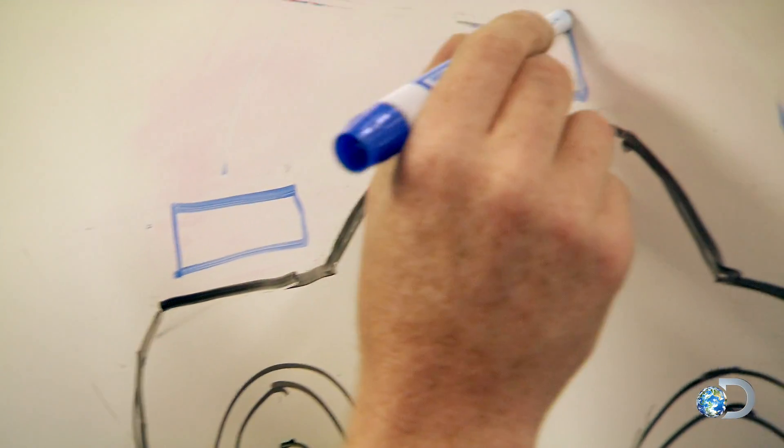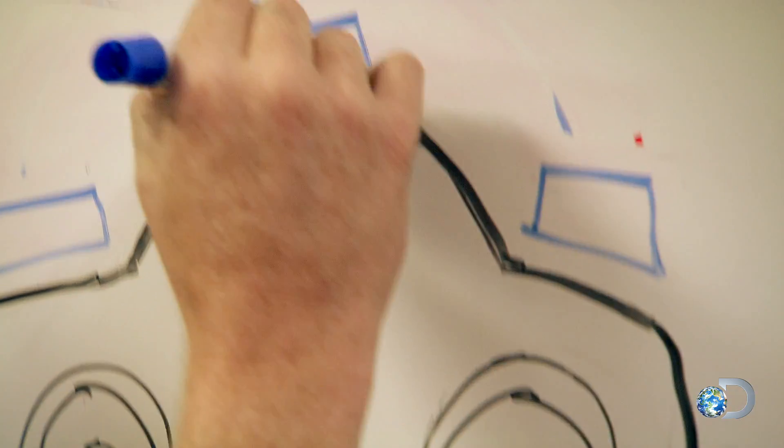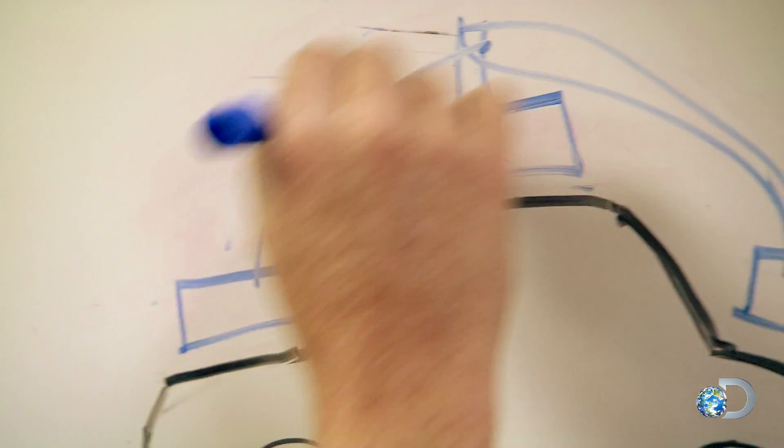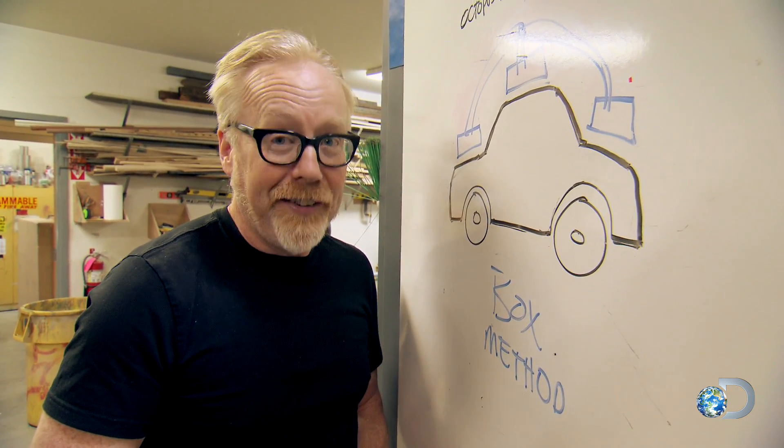Three big, sturdy wooden boxes made out of plywood, sealed with a gasket between them and the car. We pull a vacuum from them with the manifolds. I think this is going to work. We're going to build some boxes and lift this car.